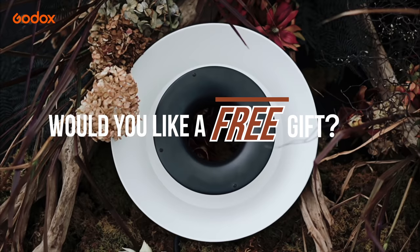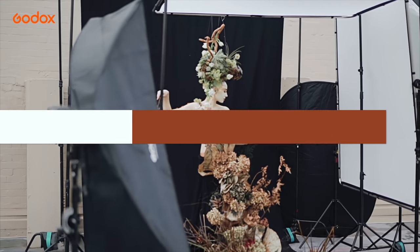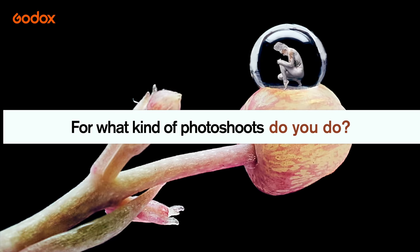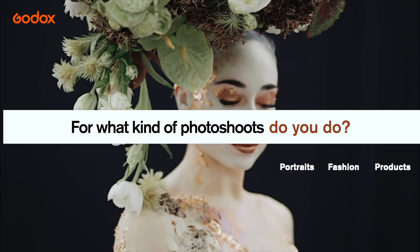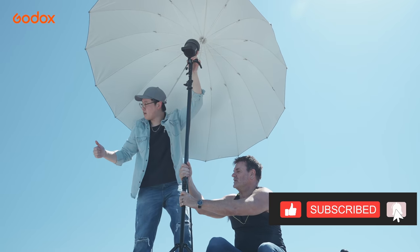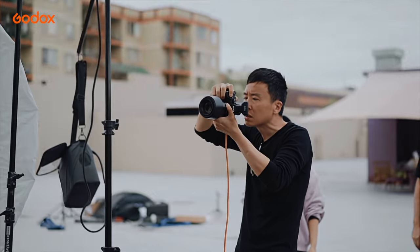Godox is giving away a product every episode — for your chance to win, answer the following question in the comments below: What size and interior is your go-to umbrella? And for what kind of photography — such as portrait, fashion, or product? Comment your answer below and tell us why. Also be sure to like and subscribe for more tutorials. Thank you so much for watching. This is Aris Tao — I'll see you next time.